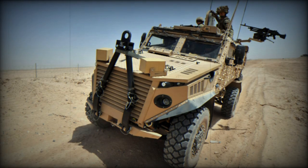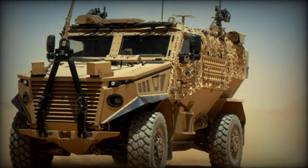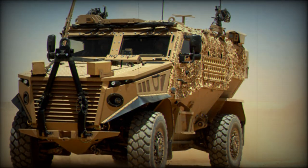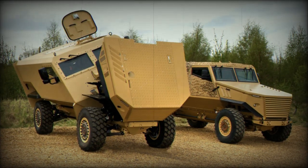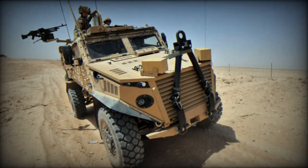Special role pods of the Ocelot include utility, weapon carrier, logistics, and command variants. The patrol version has a crew of two and accommodates four troops. Troops enter and leave the vehicle via doors or roof hatches. This MRAP has a payload capacity of 2,000 kilograms.